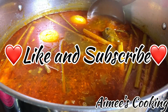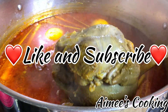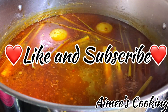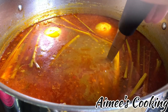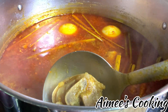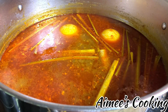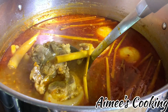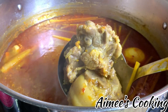This is already looking incredible. The color of the broth is perfect and the entire kitchen smells so good. At this point, continue to cook the broth, but remove the meat as soon as it gets to the texture you prefer. This will help prevent the meat from getting overcooked. You can add it back in later once the broth has been seasoned. The oxtail and pork hocks you can leave as is, but the shanks will need to be cut into thin slices.